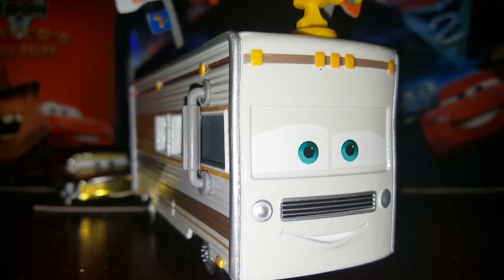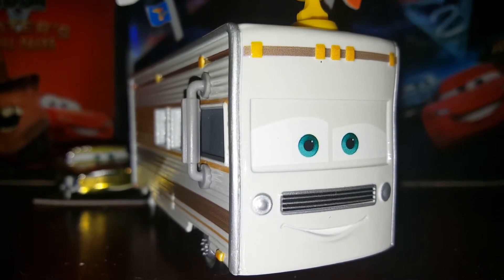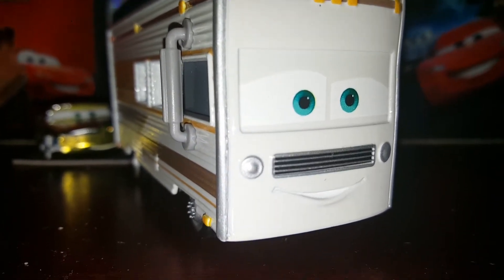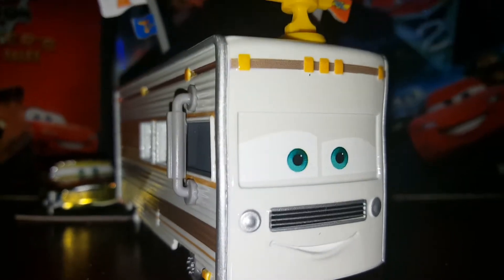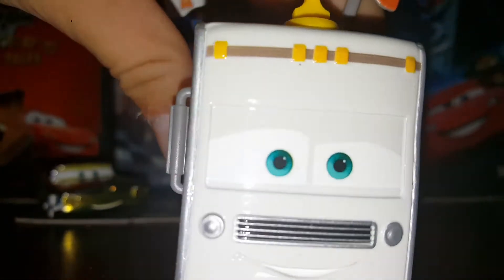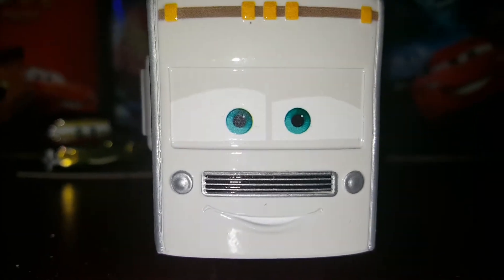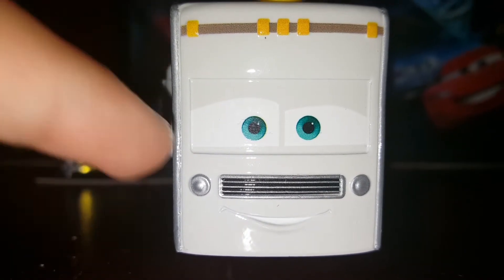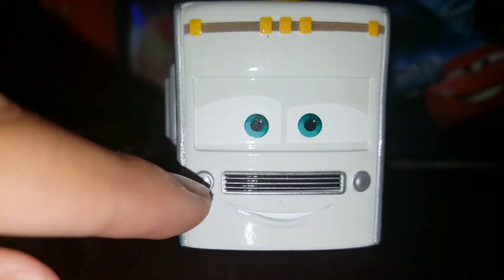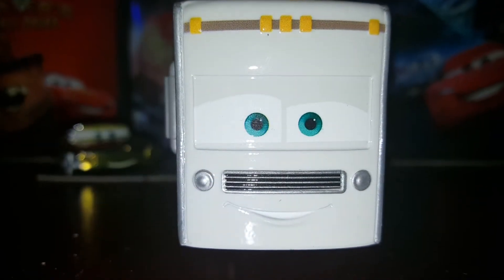He was next to — I forgot their names — but I will try and get more of these guys because they are just so cool. At the front we've got him smiling, and we've got the grill which is obviously his mustache, the two lights, and his eyes.